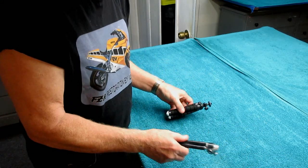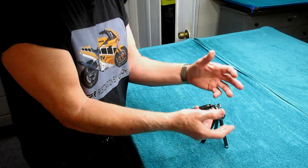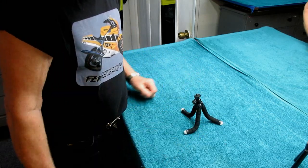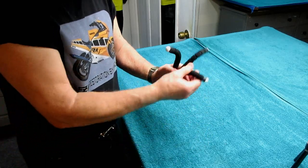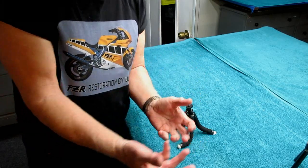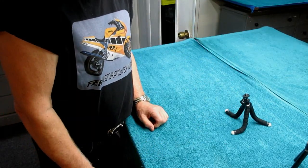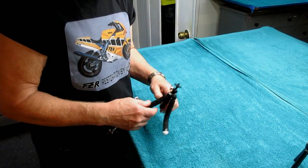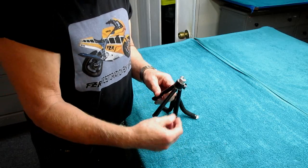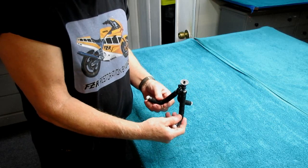Looking at them side by side - you've got the stiff leg one, which has three legs, very common, with a little place to put your camera or phone. Then you have the flexi leg one, which is like a spider. Look at how these legs go - think of some of the things you can do. You can hang it upside down from a tree, among other things. Most of my friends are involved in motorcycling and everybody wants to see what they look like riding.